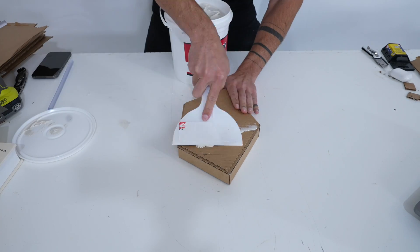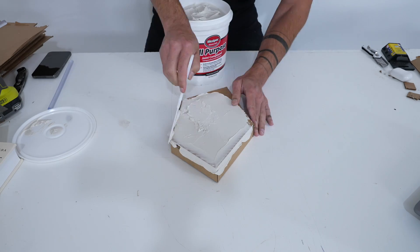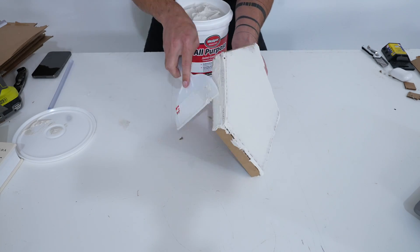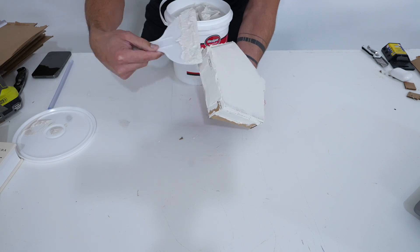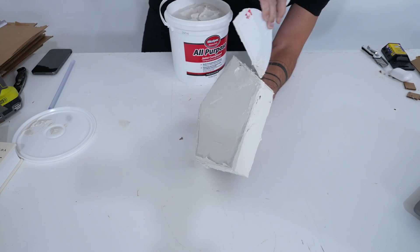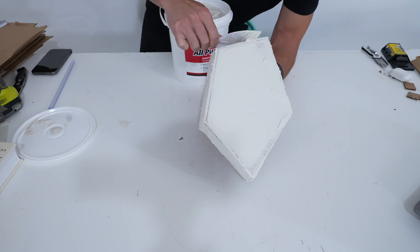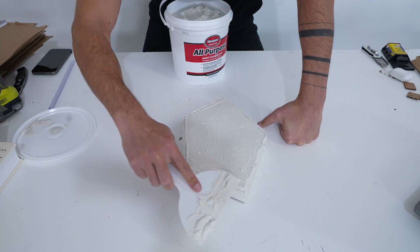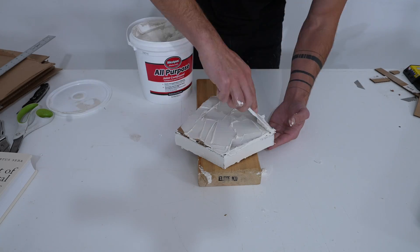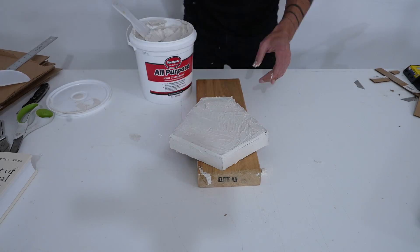Once I had these cardboard shapes nice and sturdy, I applied some joint compound that's used to finish interior drywall. This is a cheap ready-mix plaster that, most importantly, is really easy to sand. I just spread it on with a putty knife like I was frosting a cake — not that I would frost a cake with a putty knife, or maybe I would. I'm not trying to get it perfectly smooth; I'm just trying to cover up all the cardboard, just under an eighth of an inch thick.